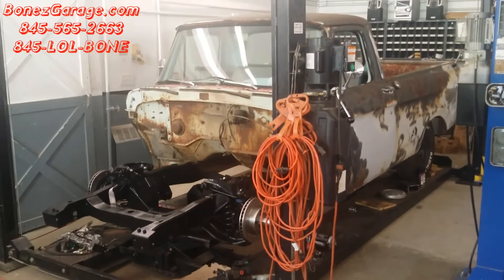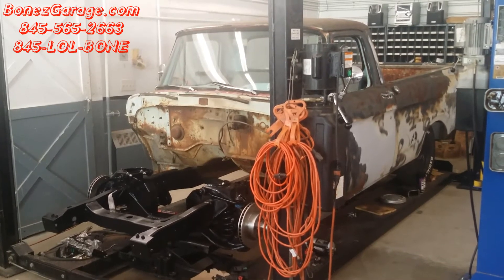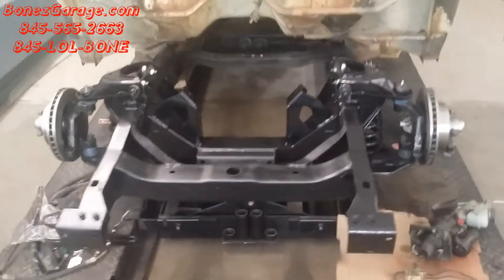Hey everybody, Bones here, Bones Garage, just bringing you an update on what's going on at the garage. 1962 Ford F100 Unibody. We got the frame all painted today.